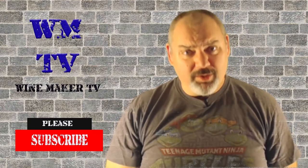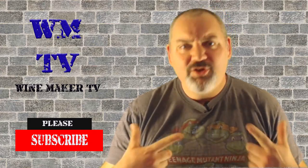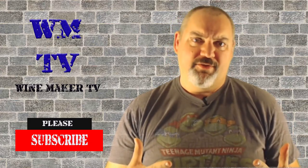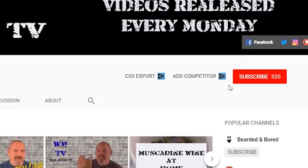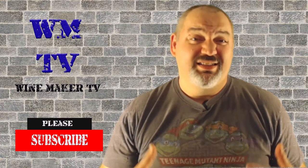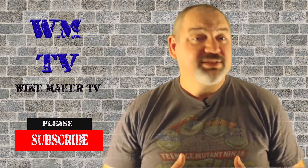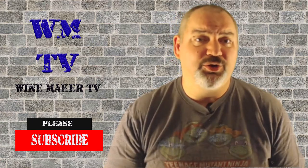Hi, this is Chris and welcome to Wine Maker TV. If you like wine, if you like mead, if you like cider and you want to learn how to make it for yourself, this is the place for you. If you are new here please hit that subscribe button and the bell notification so you'll know every time I come out with a new wine and a new video. Today I'm going to be bottling up a muscadine wine I made last fall, so stay tuned.